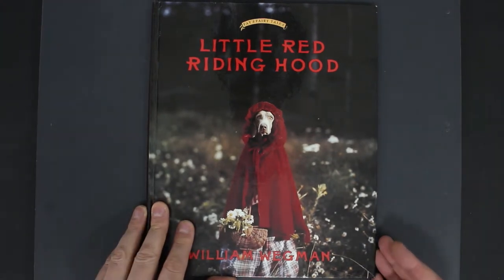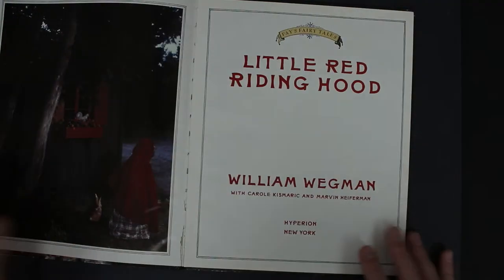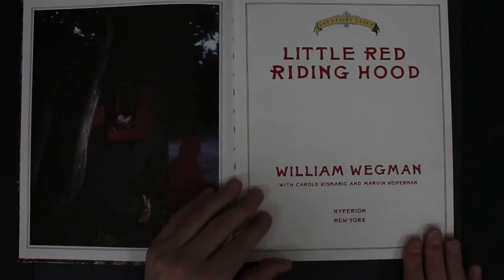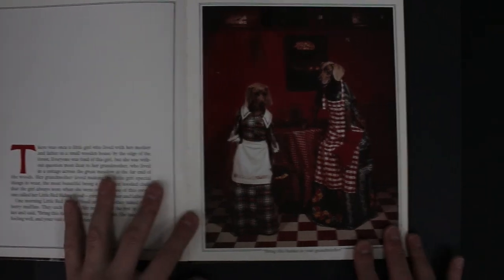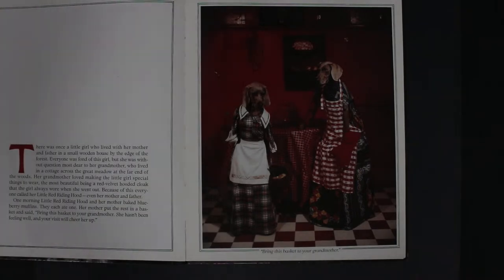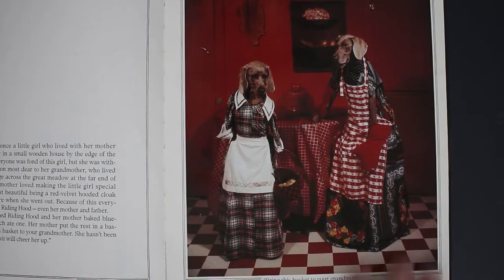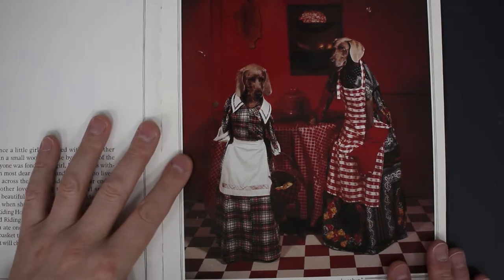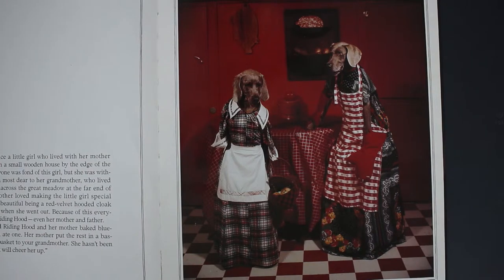Anyway, let's look through this fairly quickly — make of it what you want, it's a bit of fun. We all know Red Riding Hood from childhood, so 'once upon a time there was a little girl who lived with her mother...' — here's the first set of images. I just changed the brightness slightly on the camera; didn't want to go back and re-record it. There's the 'bring this basket to your grandmother' scene — you've got the dog sitting on a chair.